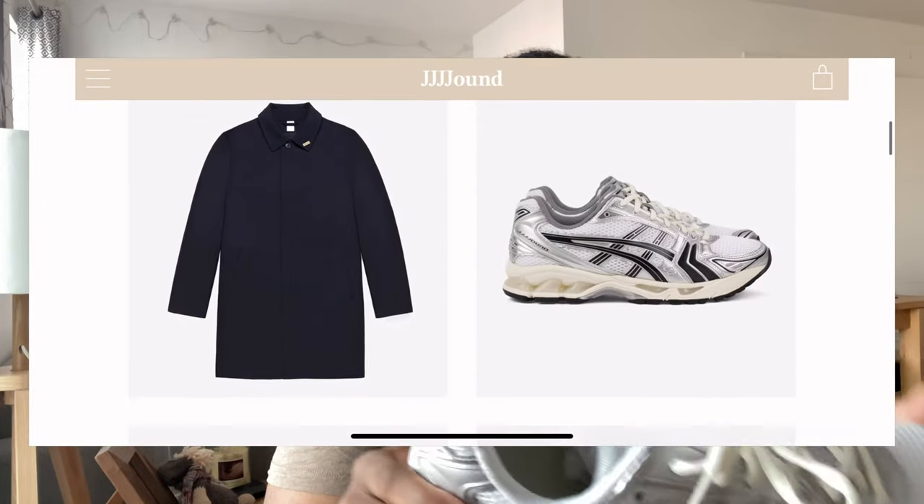Welcome back to the channel. Today we've got something quite special to be reviewing — the A6 x Jowned collaboration in this silver and white colorway. I managed to hit a pair of these directly from the Jowned website. It took about five days once I got the shipping confirmation, though they took a while getting through DHL customs due to some confusion.